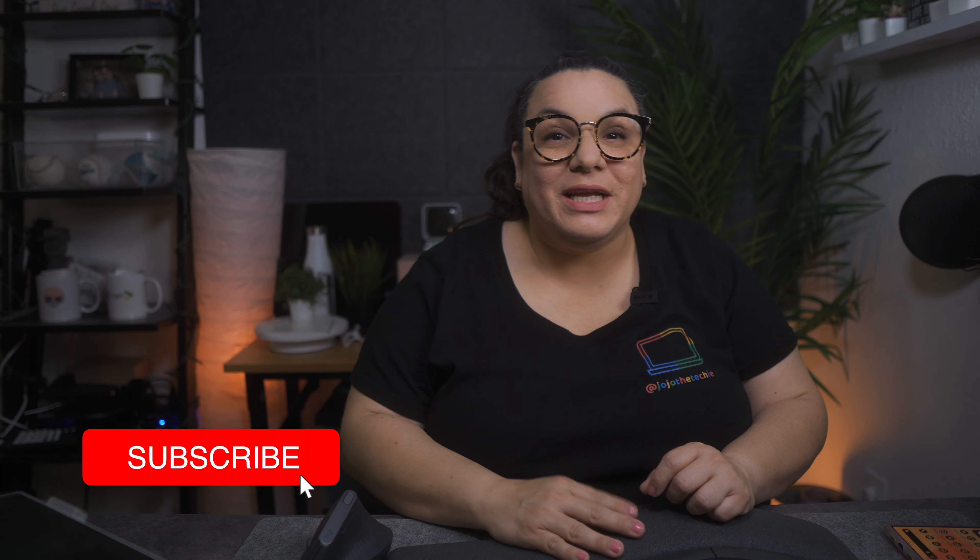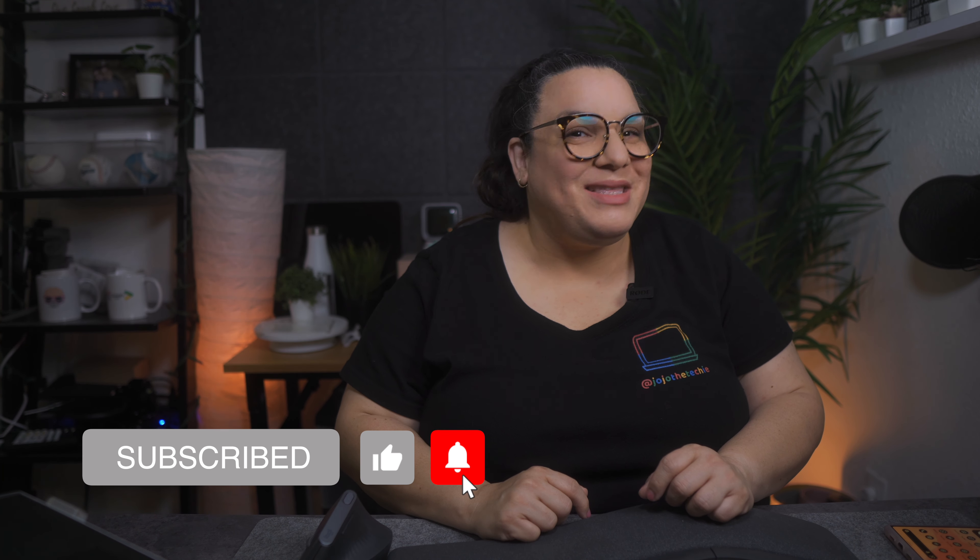Thank you all for watching. Don't forget to like, subscribe, and click on the notification bell. See you in the next one.